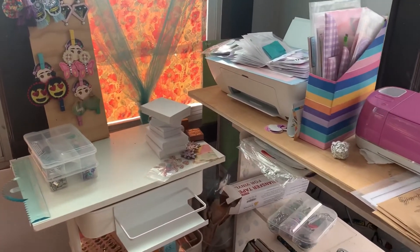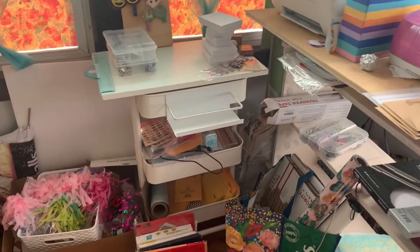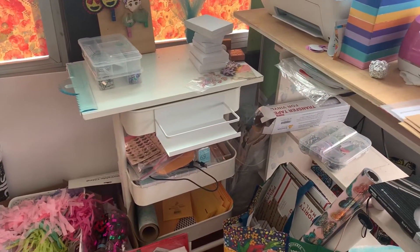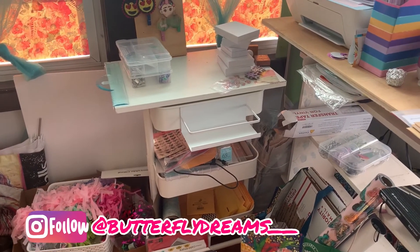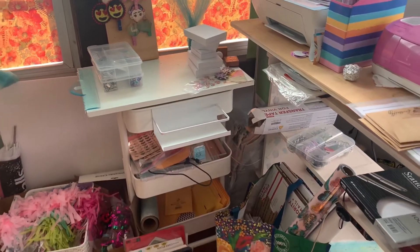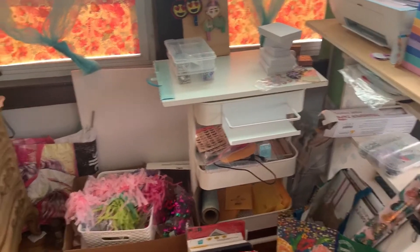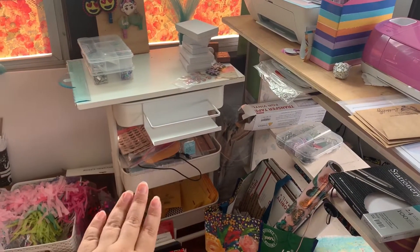Hello butterfly, this is Stephanie. Welcome to Butterfly Dreams. I want to share with you how I am organizing my shop section. I am in the middle of moving but I still need to have my shop section up until the very last minute that I move, so I'm going to try and organize my utility cart.